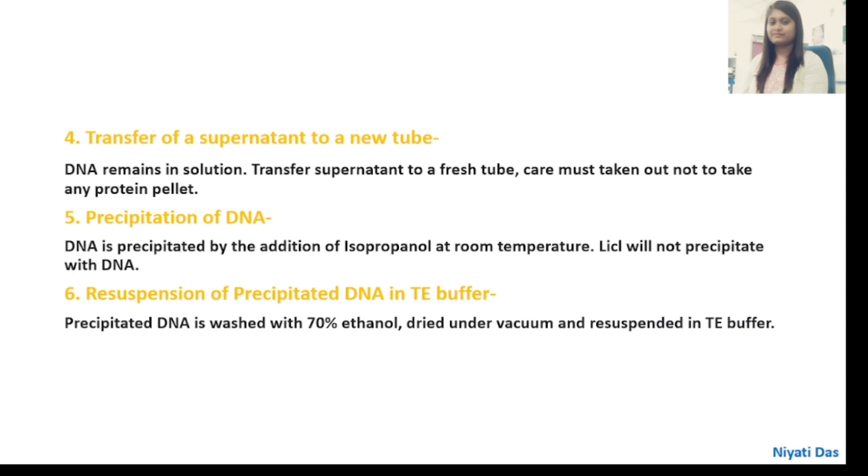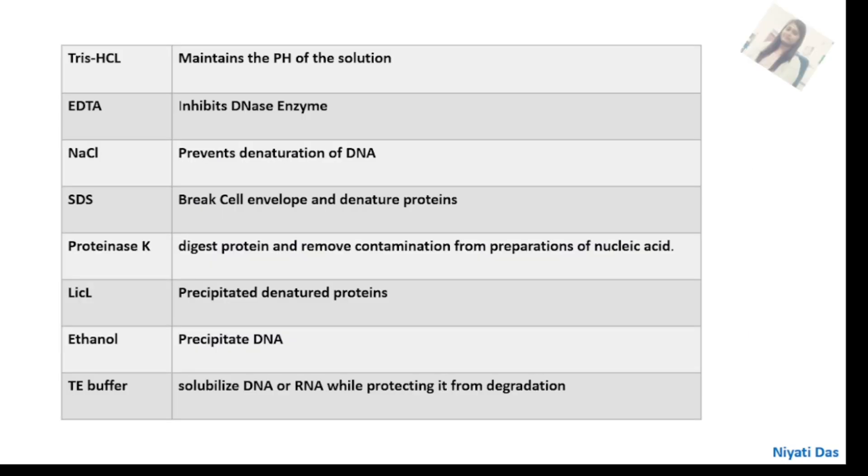For precipitation of DNA, DNA is precipitated by the addition of isopropanol at room temperature — lithium chloride will not precipitate with DNA. The precipitated DNA is washed with 70% ethanol, dried under vacuum, and resuspended in TE buffer. The reagents used in this procedure are: Tris-HCl, EDTA, NaCl, SDS, Proteinase-K, lithium chloride, ethanol, and TE buffer.